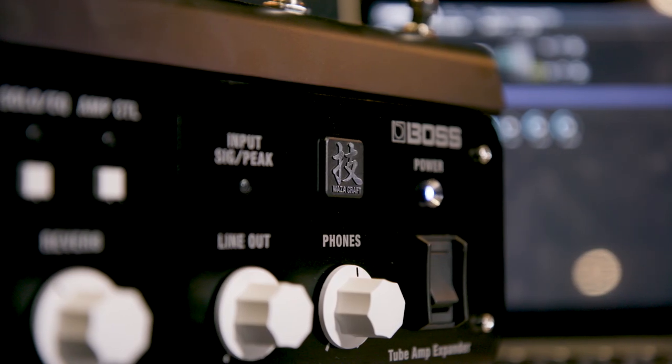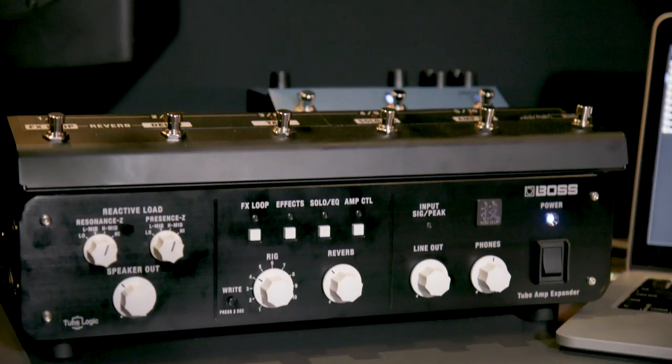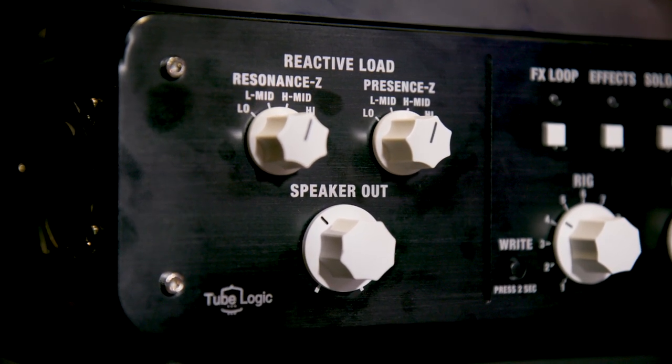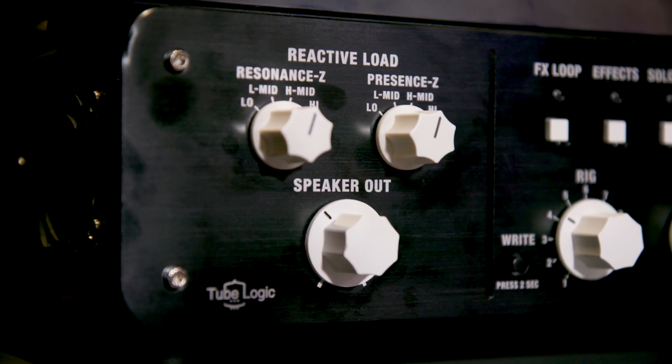We're here to tell you about the Waza Tube Amp Expander. What's really great about it is it's a real active load device for doing attenuation. We've heard of attenuation for years on guitar products, but this one's really unique because it's a reactive load, which is extremely important for guitar players because your amplifier isn't just a delivery system through a speaker — it's actually interacting with the actual speaker that it's connected to. So you want a reactive load device.